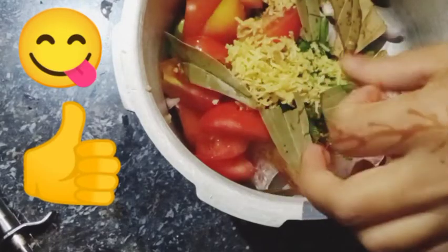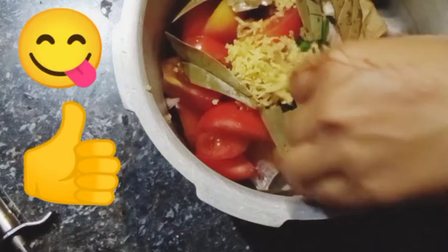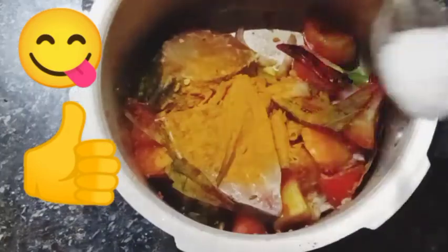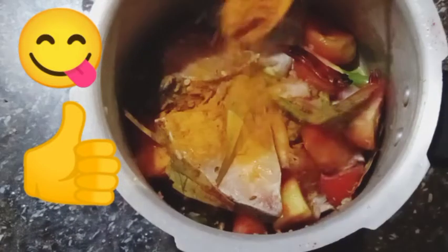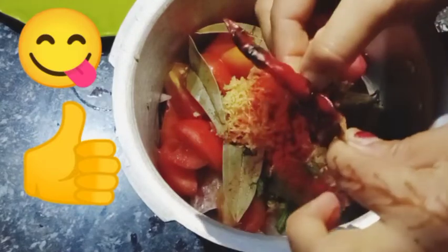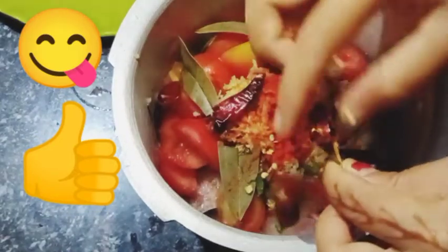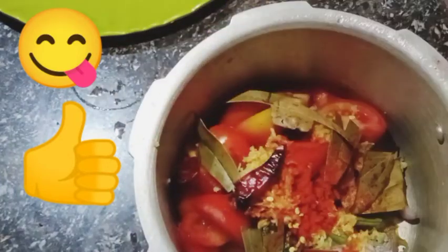Now I will add a little bit of red chili powder, turmeric, and salt according to your taste. You can also add green chili, but I will add two dry roasted chilies — I have roasted them because they will give a nice fragrance. I will mix all of this very well. You can use a spoon to mix, but I will use my hand.